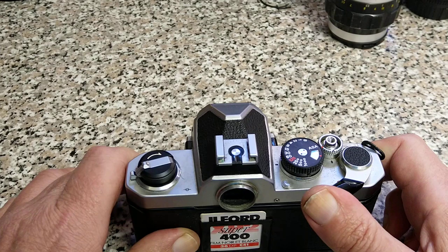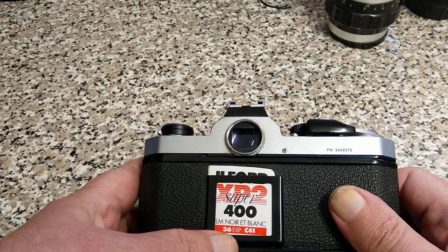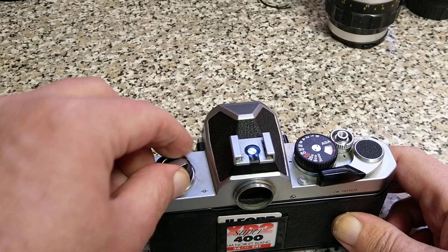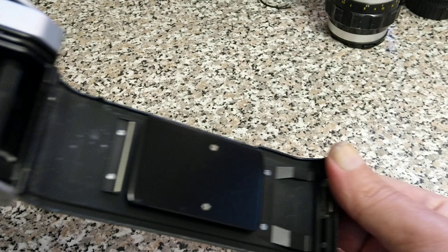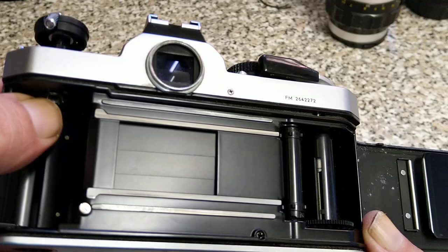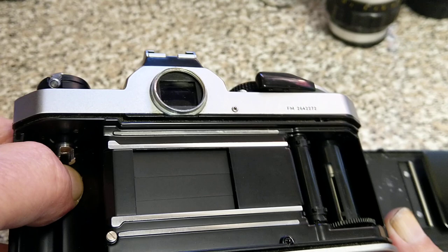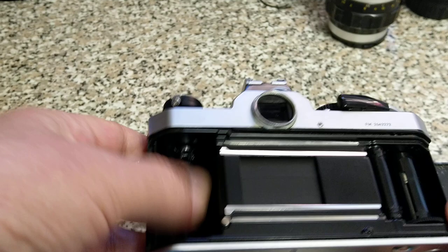Multiple exposures went through a phase of being a creative thing. Film reminder tab at the back — this has got an XP2 Super 400 black and white film, which is a C41 process black and white film, which is interesting. Open up the back: it holds the film cassette in place, you can see the pressure plate just keeps the film flat. This needs a bit of a clean inside. And again you can see the shutter there — vertical travelling, so I would expect flash sync speed to be 1/125th, which is highlighted in red on the top. And this is where your film runs across, and where your film container is going to sit.